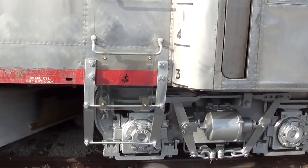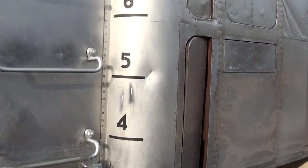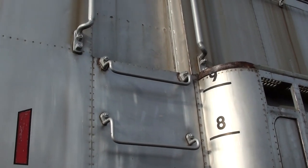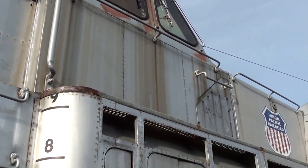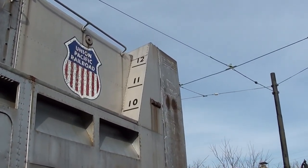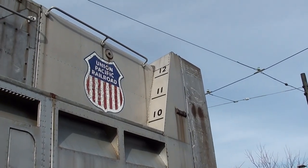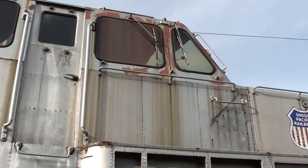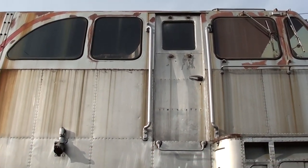You can see the little measurement marks they have here — it's nine feet just up to the floor of the cabin. Over here you can see it's over 12 feet to the top of that chute by the blade, so it's definitely a massive machine. You can also see the windshield wipers on the windows of the cabin.